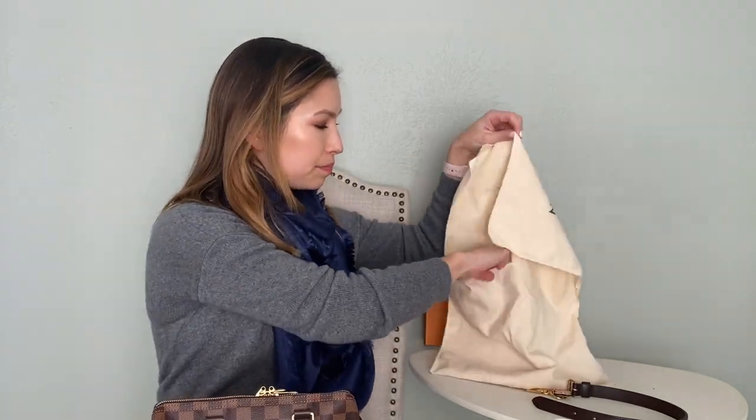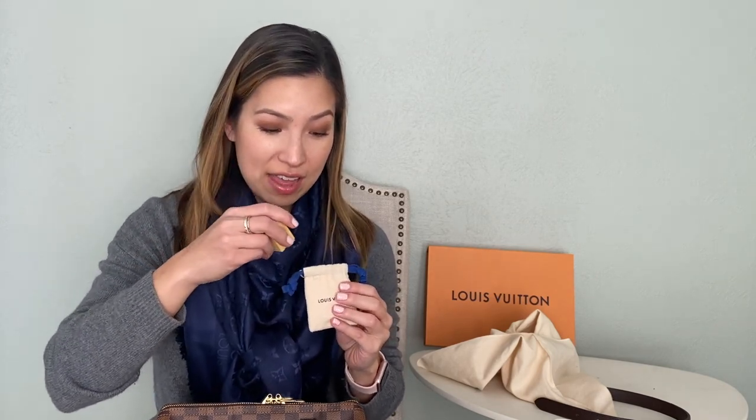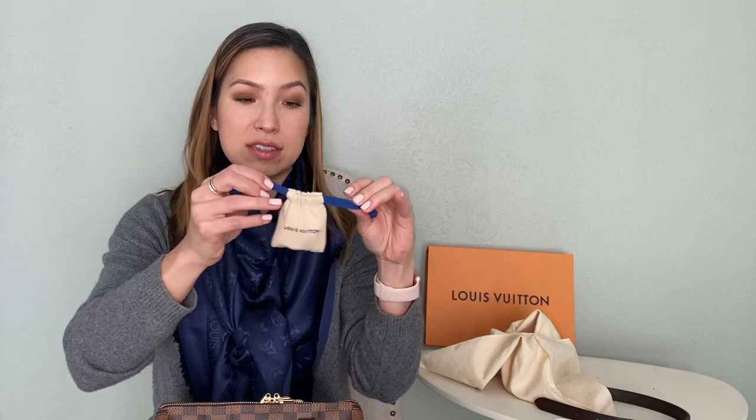I never actually use the lock on the bag itself. But the lock comes in its own little dust bag, which is adorable, along with keys that come separately. I've seen some people put it on the D-rings on the side, some use it on the metal parts, and some leave it hanging off the zipper. I don't have it on there, but I think those are all perfectly cute options if you want to do that.